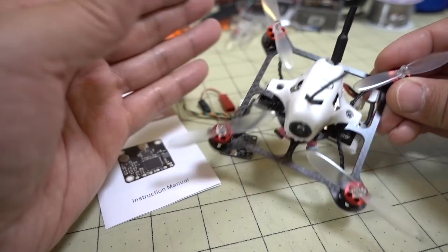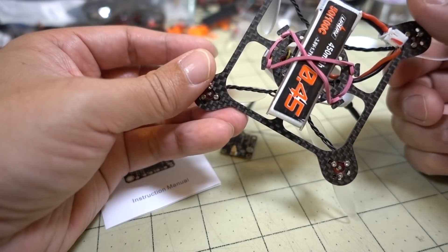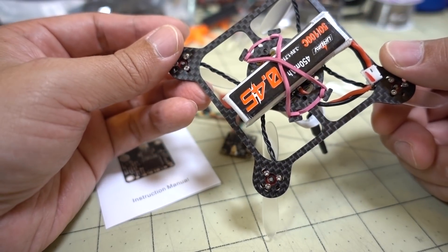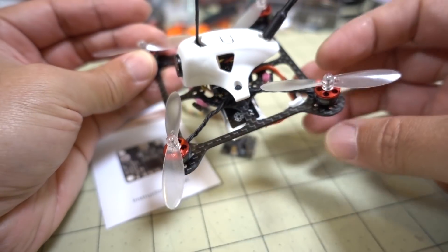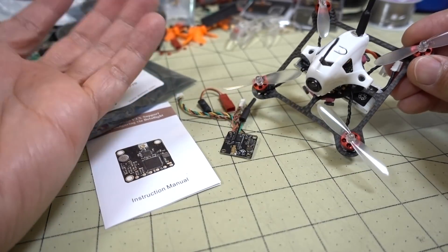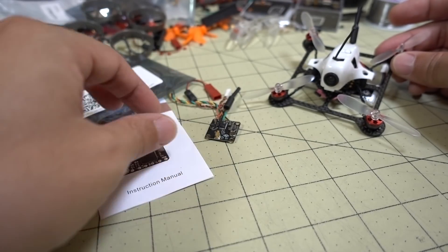Nice little 1S park cruiser. You could probably do 2S as well - the board will do 2S, up to 10 amps. But I just wanted to do 1S, like 450. I changed the connector to just a single instead of two 1S batteries. It flies really nice. Mainly I wanted to talk about the video transmitter, so I just swapped that out.